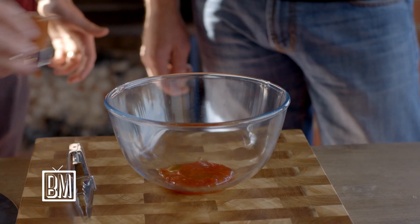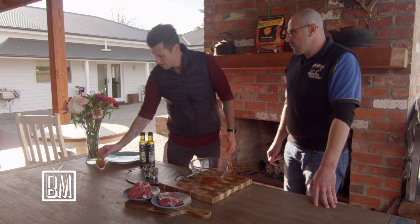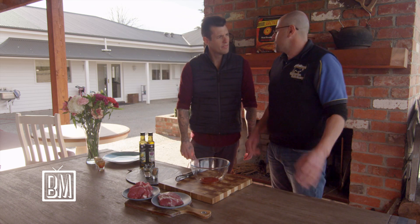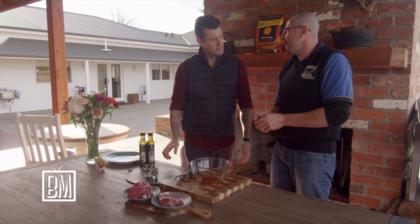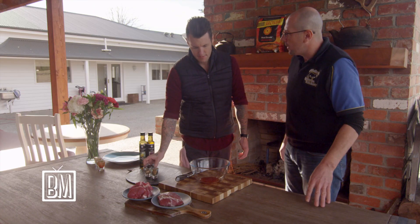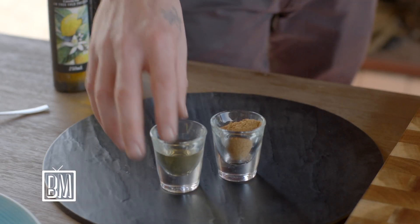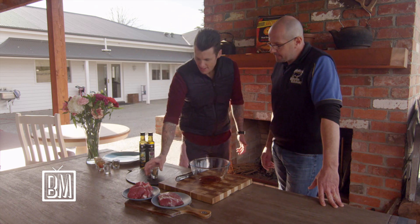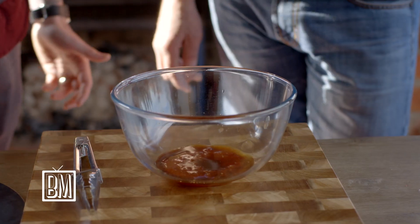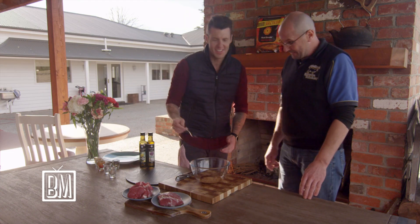We also add tomato sauce. In the butchery, we use a lot of dry marinades, which is great because it holds the product rather than having the meat floating in marinade. We also have soy sauce, white wine vinegar, and Cajun seasoning — that smells good on its own, a nice little dry rub.